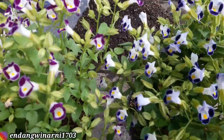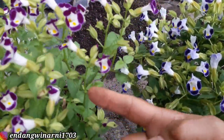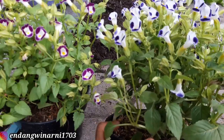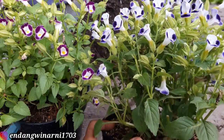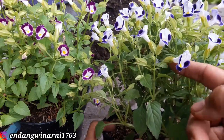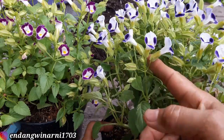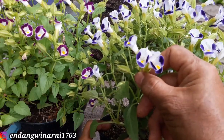Budi ingin mencari biji-bijinya yang sudah tua. Yang warnanya ungu kelihatannya belum ada yang tua. Yang warna biru ini bijinya banyak sekali - setiap bunga selalu bisa mengeluarkan biji. Beda dengan petunia - kalau petunia bunganya besar-besar seperti terompet. Torenia ini juga seperti terompet tapi lebih menyerupai bunga anggrek.